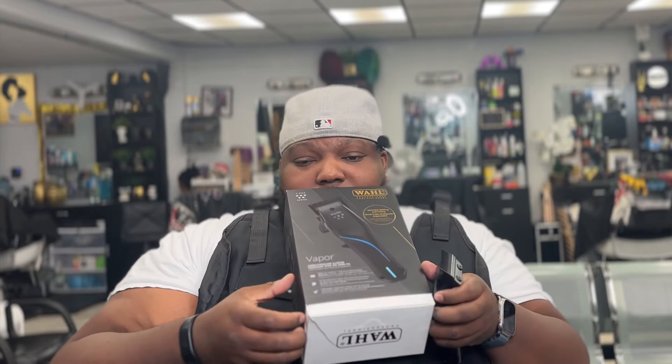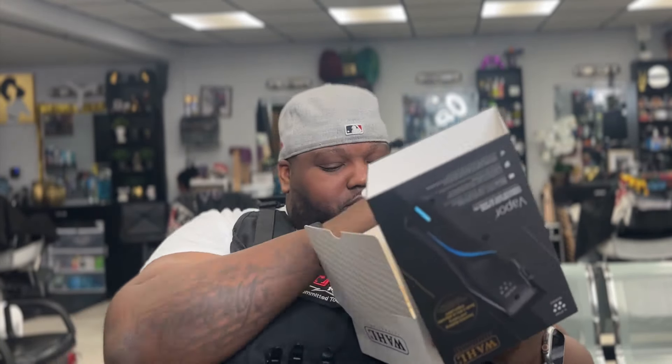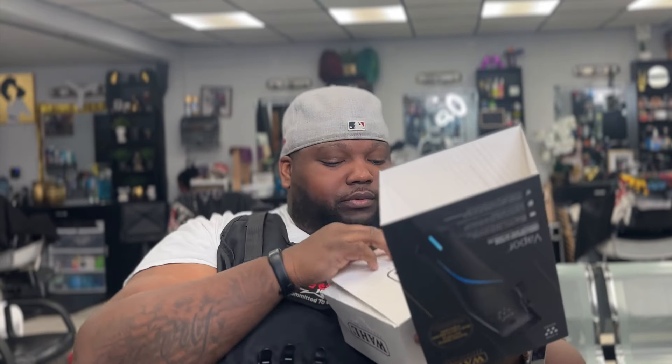It comes with a corded and cordless charger — y'all know the Wahl charger. It also comes with the little cleaning brush, seven premium black Wahl guards, a white Wahl comb, the blade guard that attaches to it, and oil.